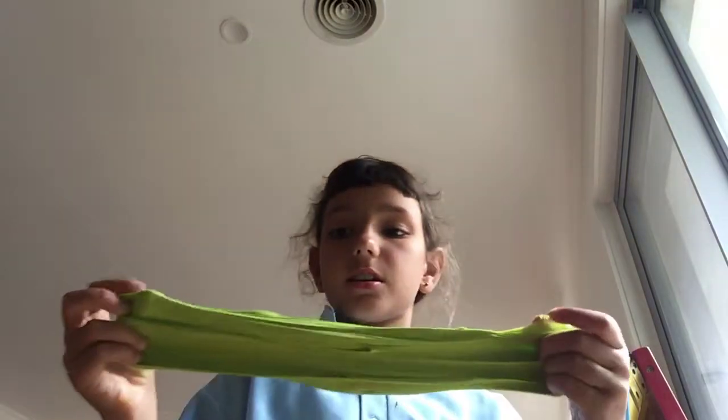Hey guys, it's me and welcome back to Bravenies! Today I'm going to be showing you guys all of my slimes. I don't have that many because I haven't made any in a long time, but I already got this one ready. My first one is...